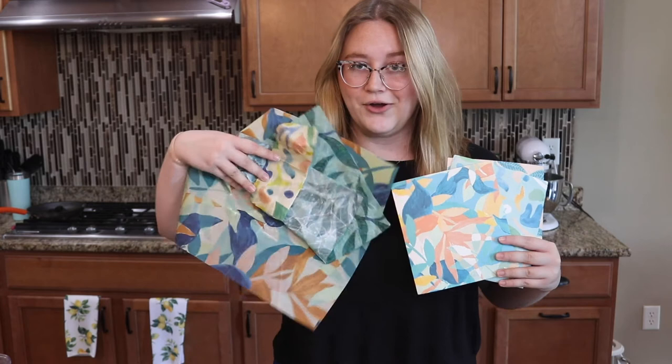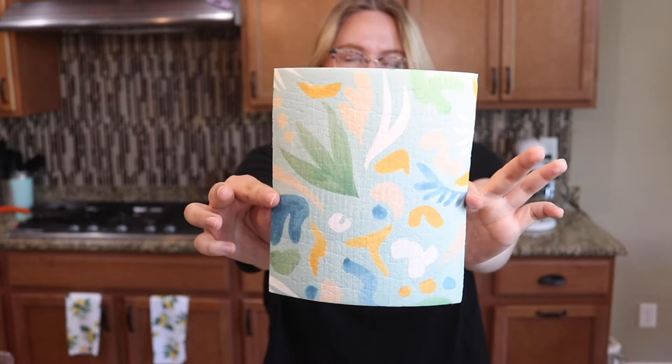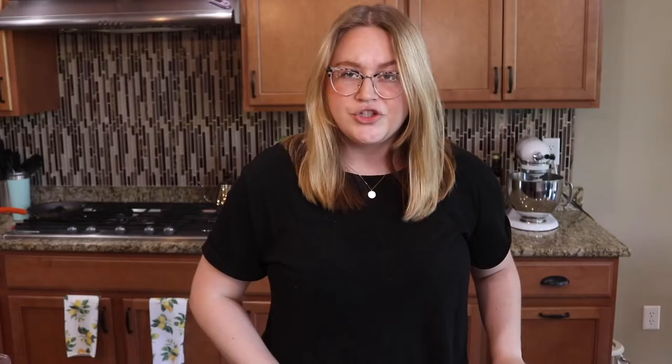First, the most exciting part — let's talk about these prints. By the way, the beeswax wraps that I talked about on Friday totally go together. Sorry, they're all crinkled up, I was just using them. But they go together so well, it will make your kitchen look absolutely beautiful if you have the whole set. Here is our first one, a nice leafy moment. This is very similar to our smallest beeswax wrap except it's in this beautiful teal blue. Same color palette, just a little bit different for the dish cloths.